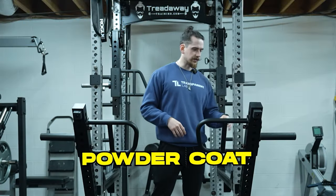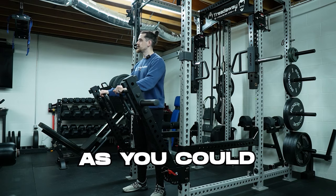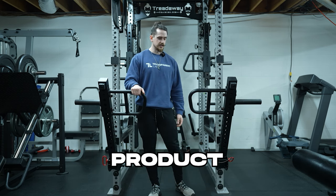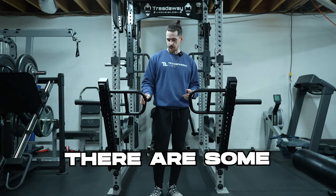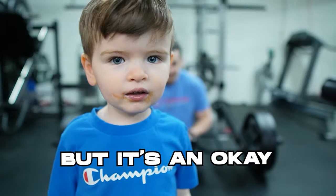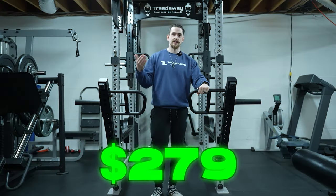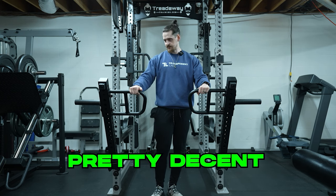First up, let's talk powder coat. The powder coat is pretty good — as good as you could expect for a $279 product. It's not the most amazing powder coat I've ever seen. There are some nicks on it and it will probably get scratched up over time, but it's an okay powder coat and for $279 I would consider this to be pretty decent.